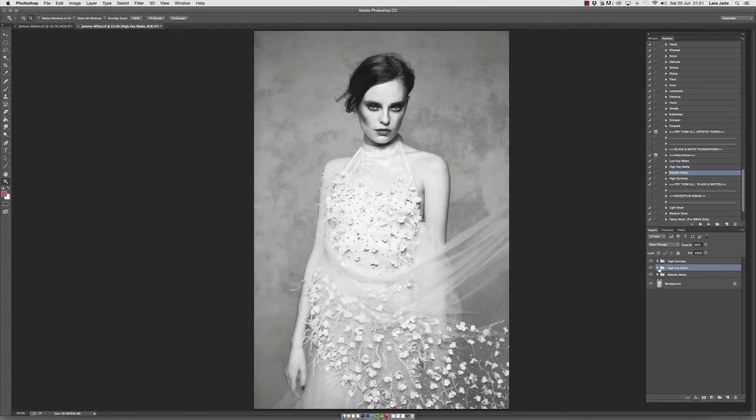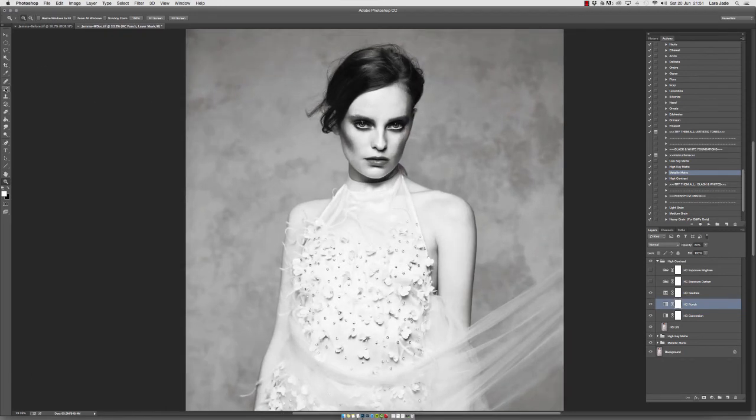If you want more control with these actions, you can go ahead and mask out any area you find too strong. For example, if there's too much high contrast on the hair and eyes, you can go into the action, into the punch layer which gives that contrast, choose a black brush on the white mask, and paint out those areas. This helps if it looks a bit heavy on the eyes, the hair, or any jewelry your model has.